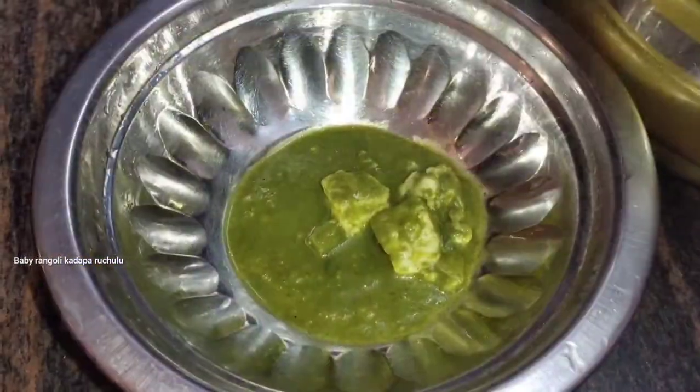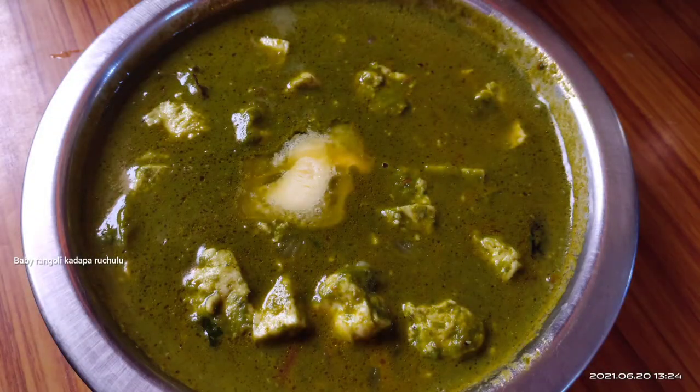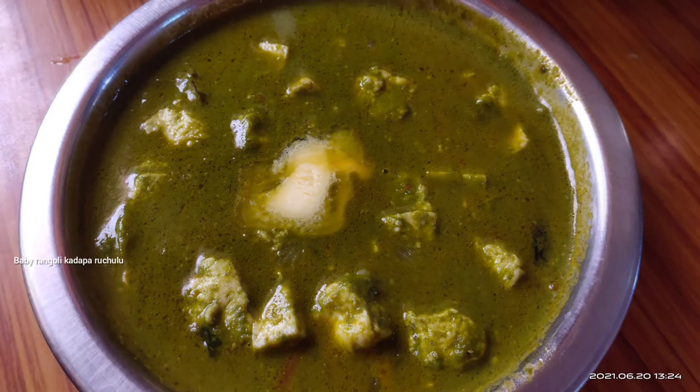It will be done in 10 minutes. After finishing, it will be ready and the bowl will be ready to taste.